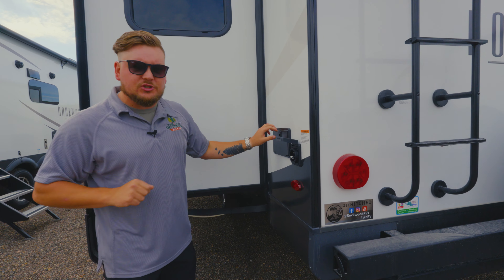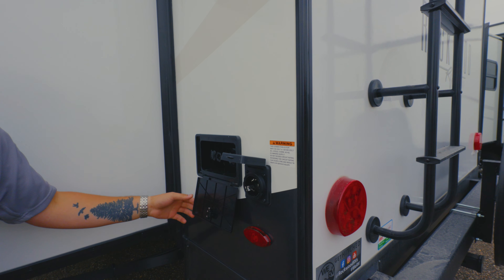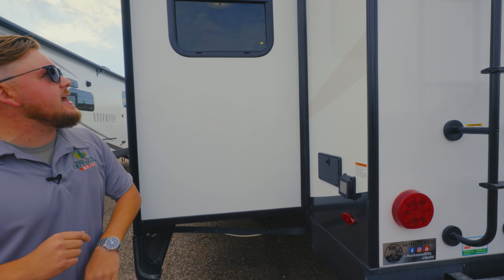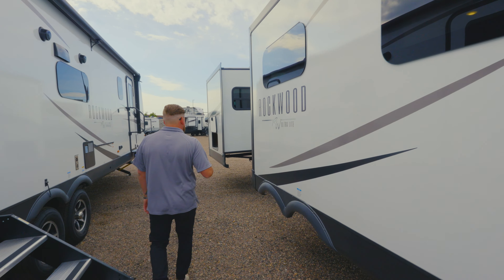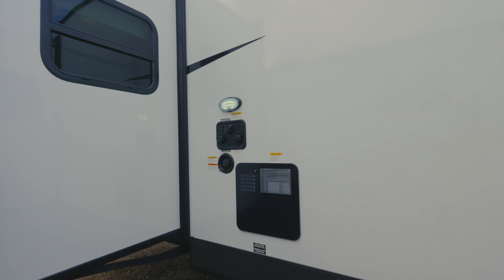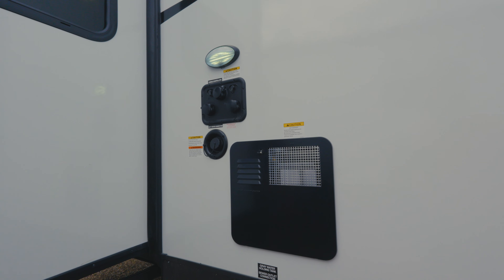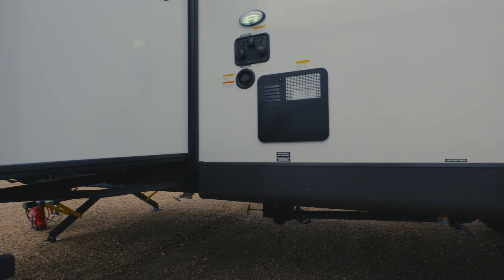With this Rockwood, they are prepped for two ACs, so we're going to have a 50-amp service. Hot and cold water spout back here so you can spray off your friends. As you go down the side of the coach, we do have a couple extra things: a six-gallon hot water heater, all your water hookups, and this does have a black tank flush — that's super important to note. I also like how they gave you a little light here so you can see what you're doing at night.